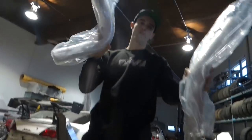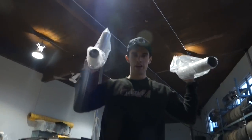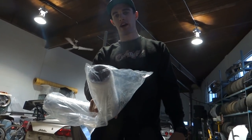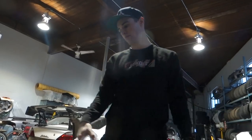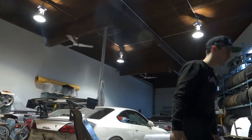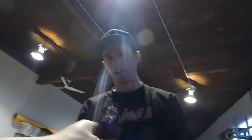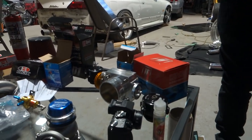Jesse's also got a full box of intake piping — intercooler charge piping — to build out the charge piping system. He's also using some of this stuff to build the intake for the Aristo. They're going to need a table saw to cut all the pipes to length.